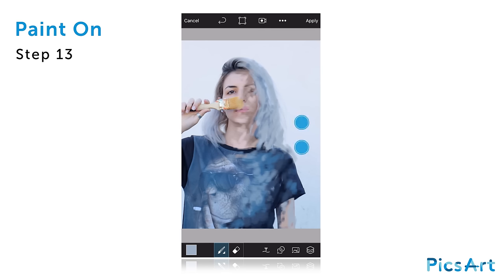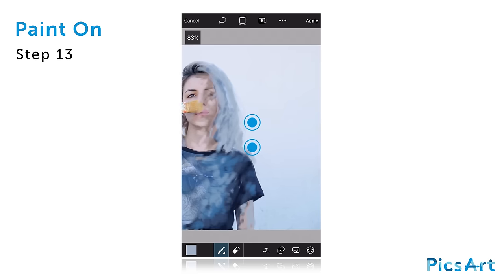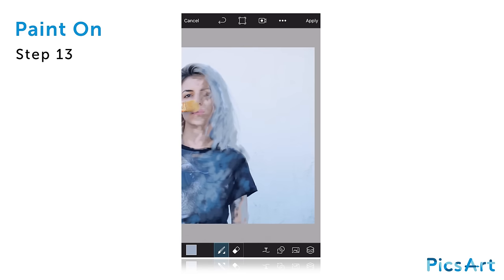When you're done, use two fingers to drag the canvas so that you can continue painting on the area to the right. Select your background color and continue painting over your background.